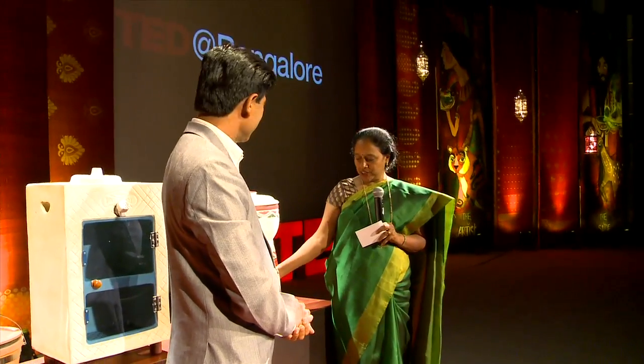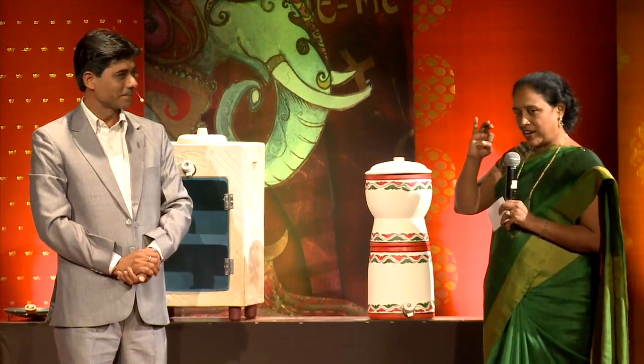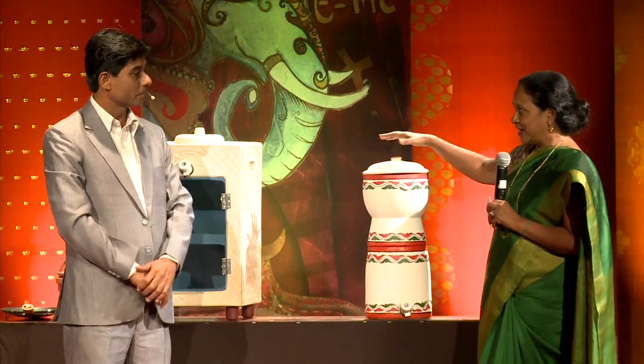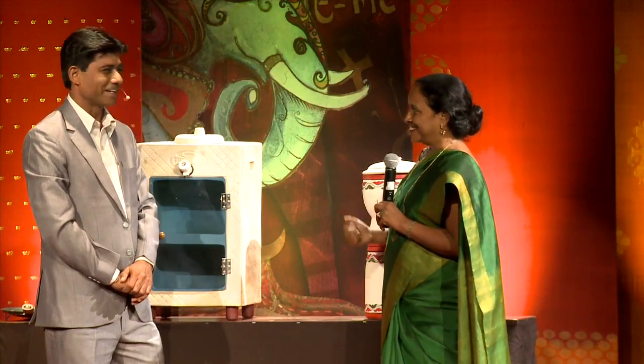What he has done is created a beautiful pot with a water filter at 0.9-micron level. Any bacteria beyond 1 micron gets filtered out. He created this water filter that's been used by everybody in the village. Then something happened that made him move on to the next product.